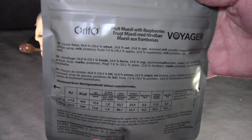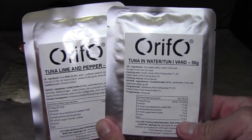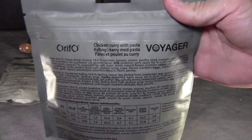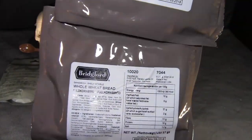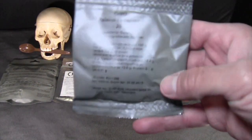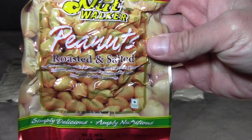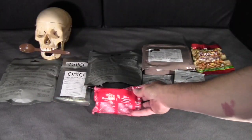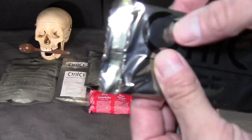First, a package of fruit muesli with raspberries. Next, two packages of tuna — one is tuna lime and pepper, and one is tuna in water. Then chicken curry with pasta. Two packages of Bridgeford whole wheat bread, similar to the Swedish ration Bridgeford bread products. A package of raisins, dried cranberries, roasted and salted peanuts, whole-grain biscuits, a toffee flavored protein bar, and a chocolate bar — which feels like it's been melted.